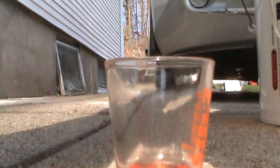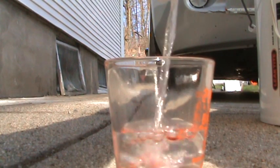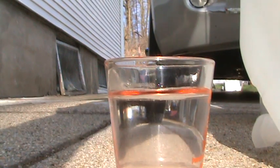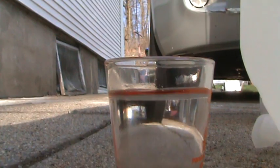I put my rainwater in one of my old Poland Springs containers. We'll take the parts-per-million reading now. I have my total dissolved solids meter here — let's see what the rainwater is at. It's actually pretty clean: 14 parts per million. So this should be relatively easy for the reverse osmosis to get it down to one or two at most.